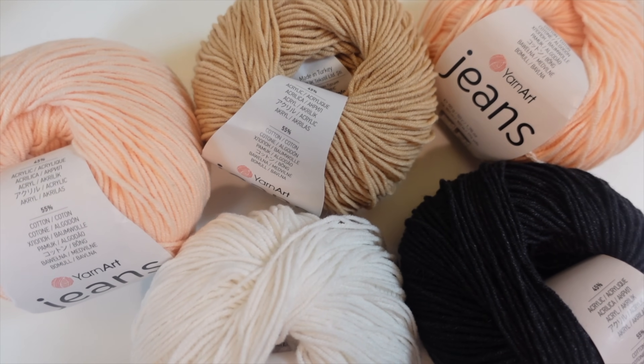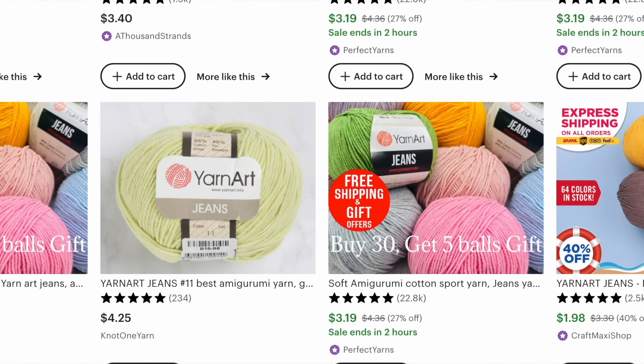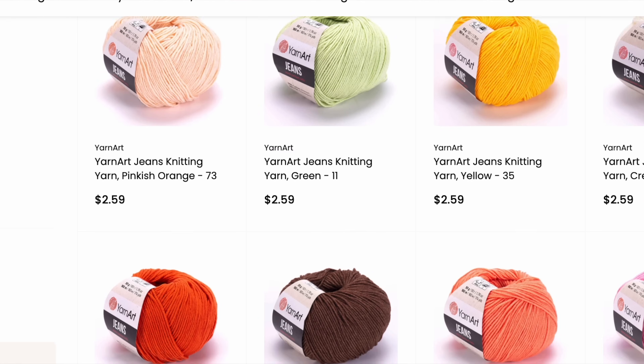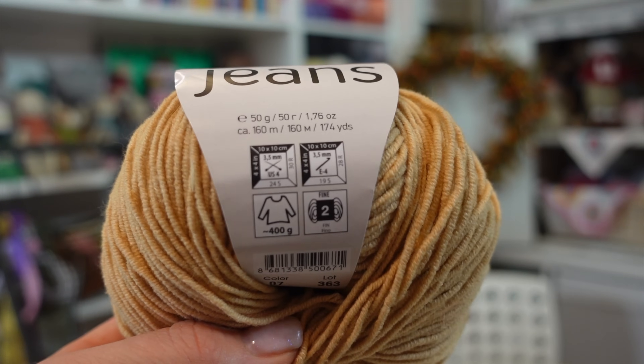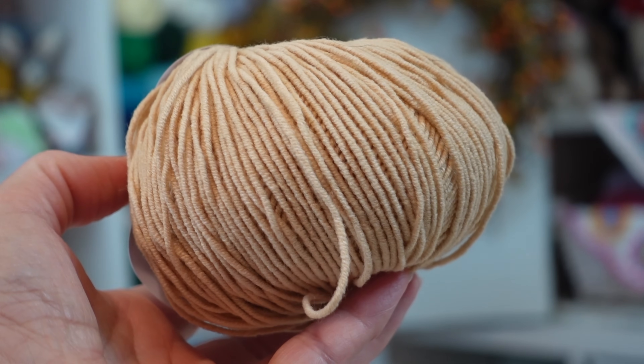Now let's talk about the yarn. I've heard a lot of great things about Yarn Art Jeans for crocheting amigurumi, but yarn is a personal preference — what works for one person won't necessarily work for another, and that's why I had to try it for myself. You'll find it in a couple of places: Amazon, Etsy, and Hobinus Yarns, where I found the best price at $2.59 for a 50-gram donut. It comes in 64 different colors, is 55% cotton and 45% acrylic, a number two fine weight yarn, recommended hook size 3.5mm, and it's 50 grams / 160 meters (1.75 oz / 174 yards).